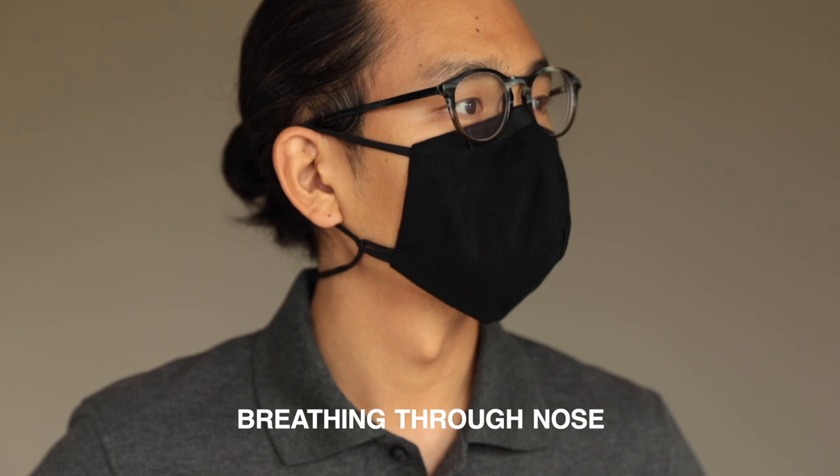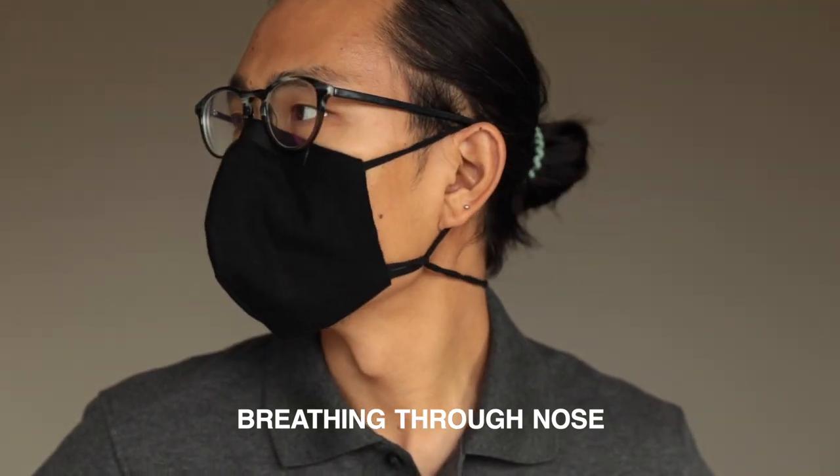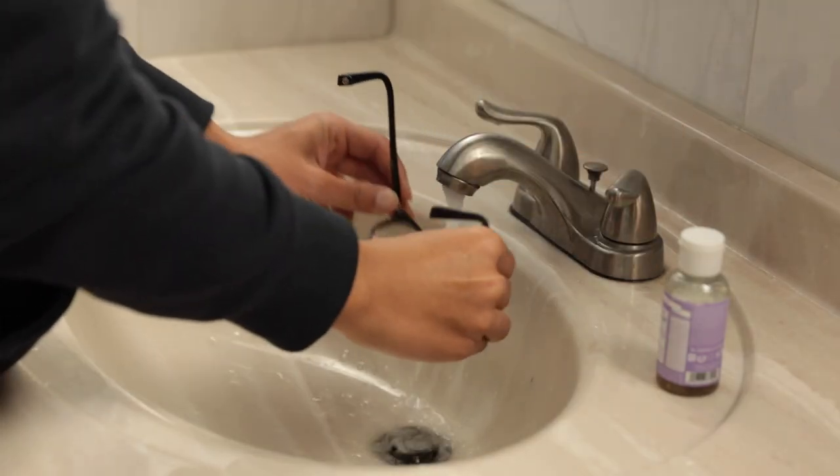Make sure the nose bridge is pressed to conform to your nose. Rest your glasses just over the edge of the mask. Breathe through your nose instead of through your mouth. Need more tips to avoid glasses fogging? We like this article from the website All About Vision, linked below.